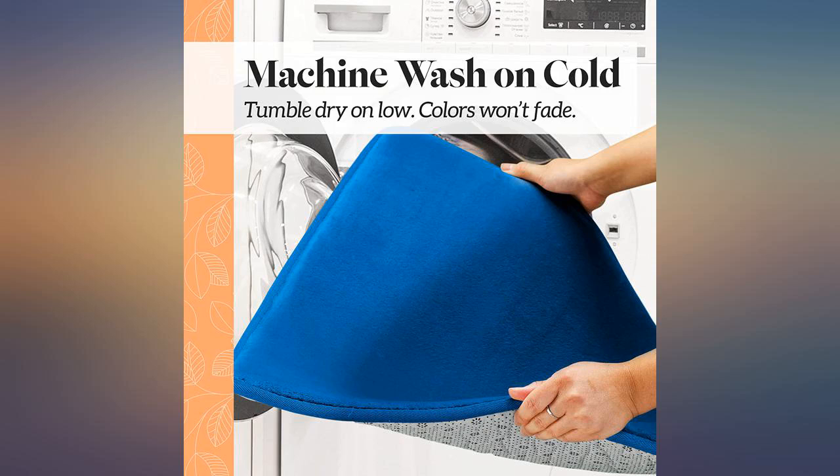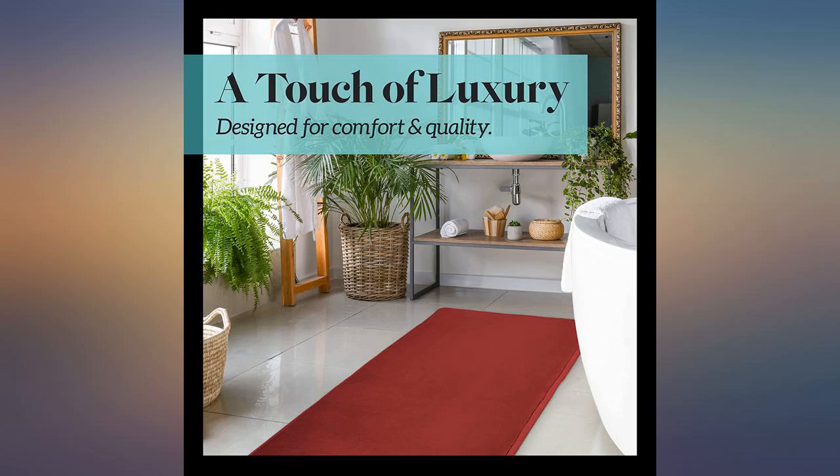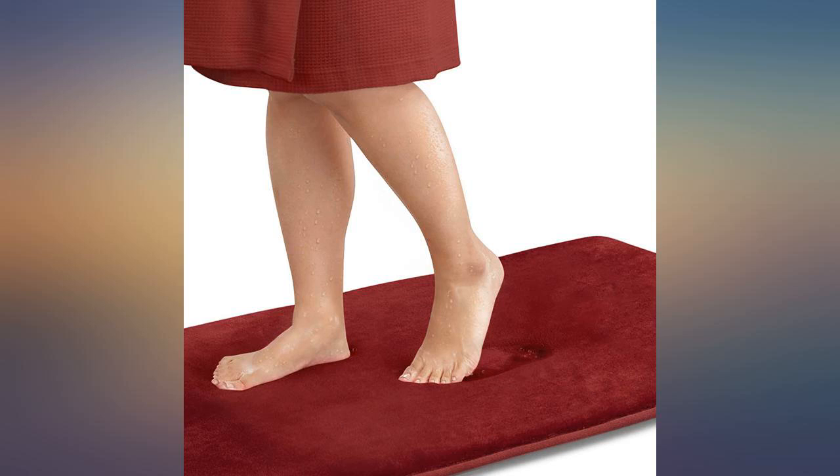I would not buy this product again. Very disappointed because now I'm stuck with it and I can't return it and get my money back. Stay away from this product unless you only need it for 3 months.